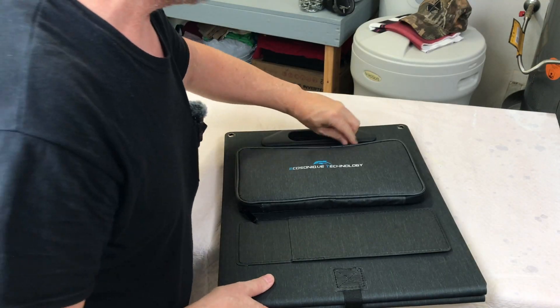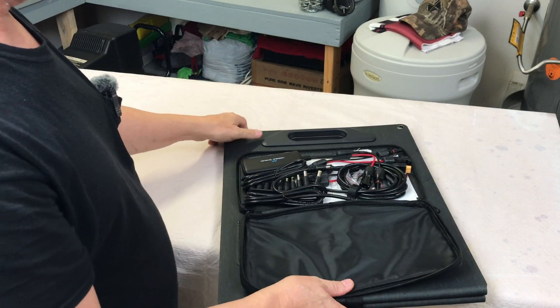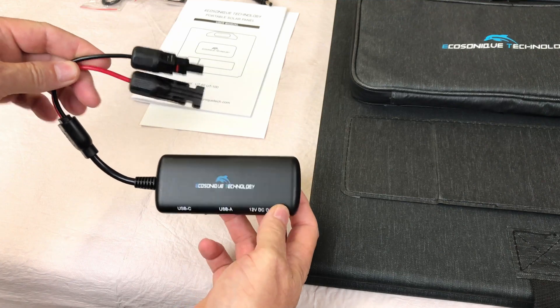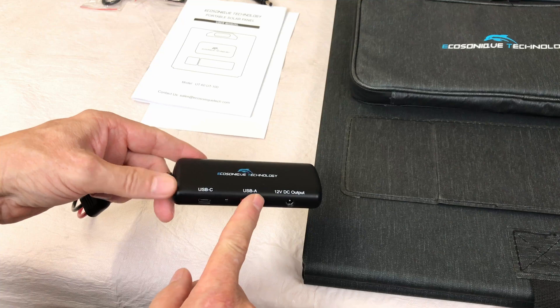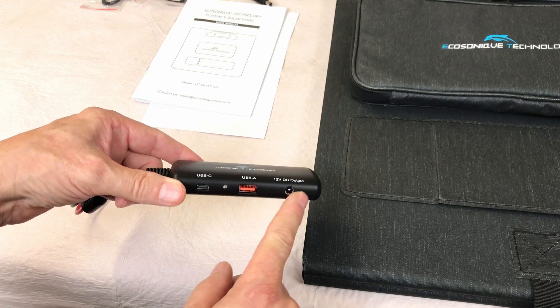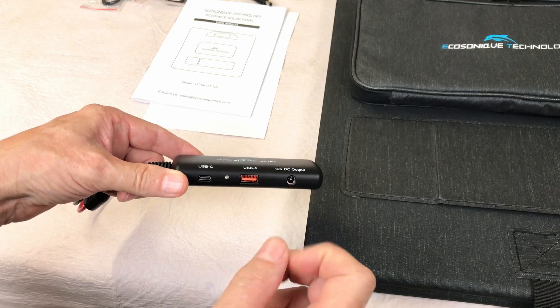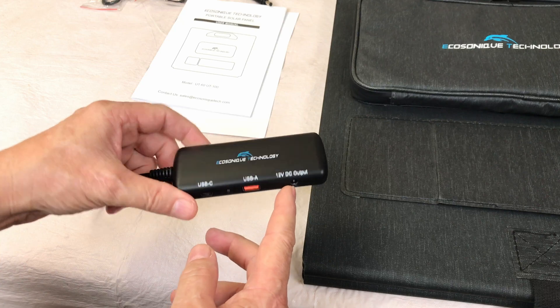There's a nice little pouch on the front, and it's full of stuff. Here's a close-up of the power hub, and this is what's kind of unique about this. You can plug this directly into the solar panel, and the power hub you can use to power USB-C items, USB-A items, or even a 12 volt DC output — like if you want to plug your portable power station in to charge it up via the 100 watt solar panel.